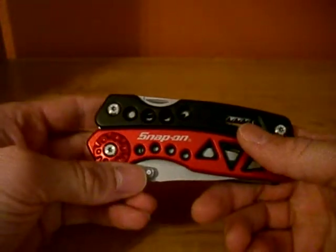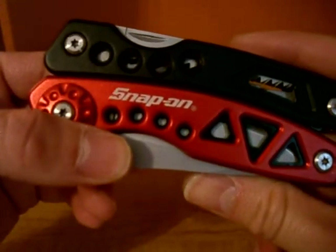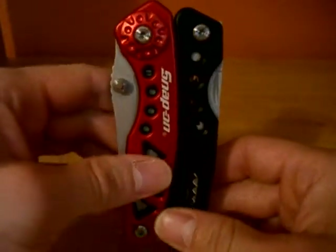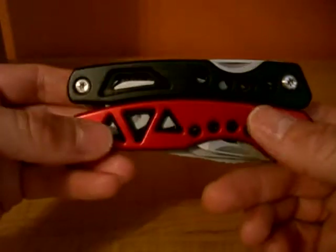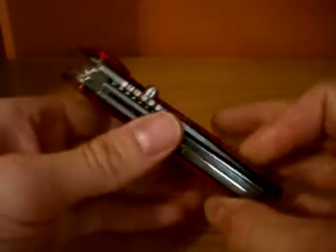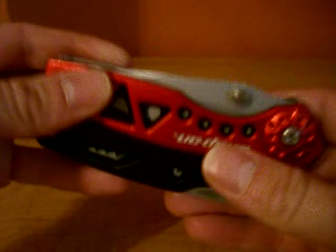Hello again, Ebb and Pinion here with another multi-tool review for you. This time the multi-tool comes from Snap-on, and it's actually a pretty nice multi-tool. It's fairly inexpensive — it doesn't come with a sheath — but nevertheless, it's not bad for being an inexpensive multi-tool.